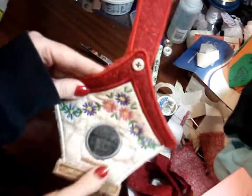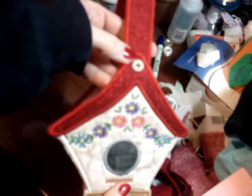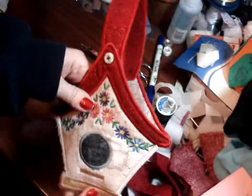Now we've finished it. I put the handle on by just sewing an old button that I had, and I did that on both sides. So now it's time to make the birds to fill it with.